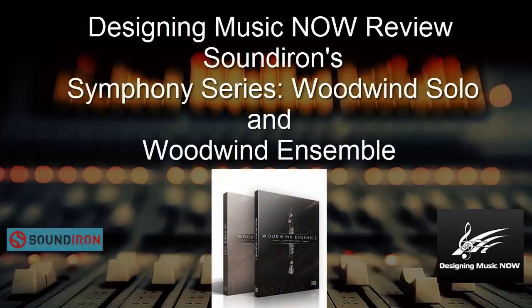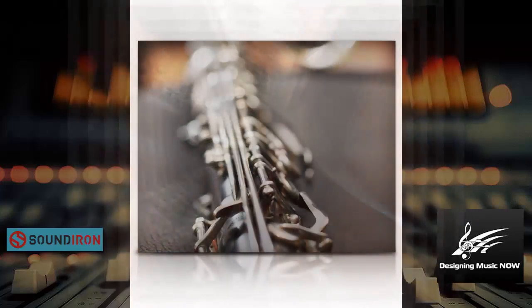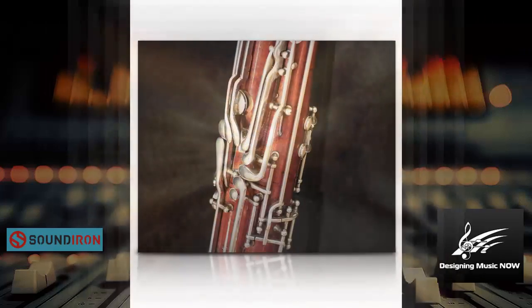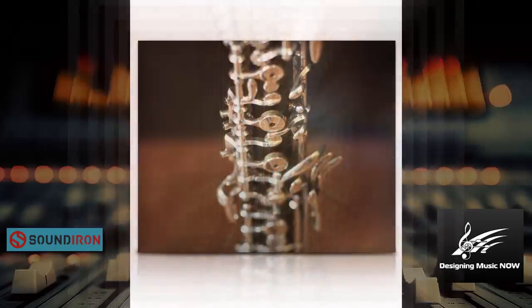Hello and welcome to this Designing Music Now review of Sound Iron's Symphony Series Woodwind Ensemble and Woodwind Solo. This is an amazing sounding library and without further ado let's take a listen to it with the ensemble, the solo which is playing essentially a quintet here, and then also the brass ensemble so you can hear all of these together on this first articulation that sustains.